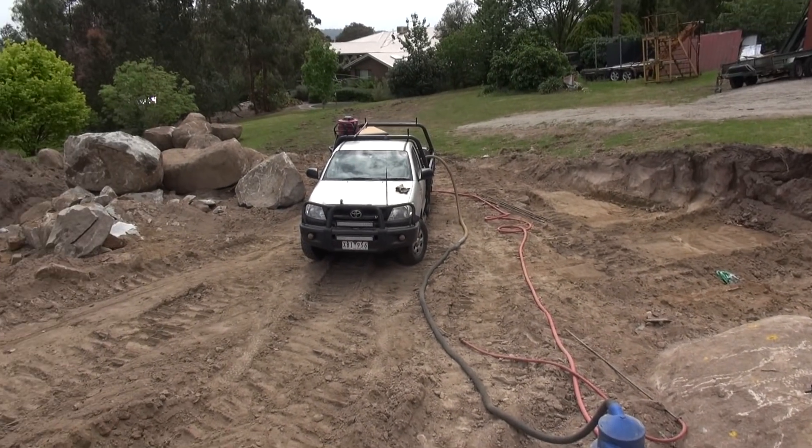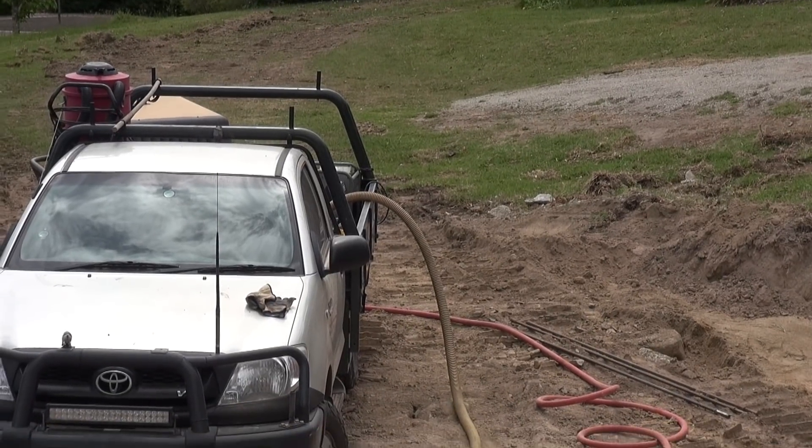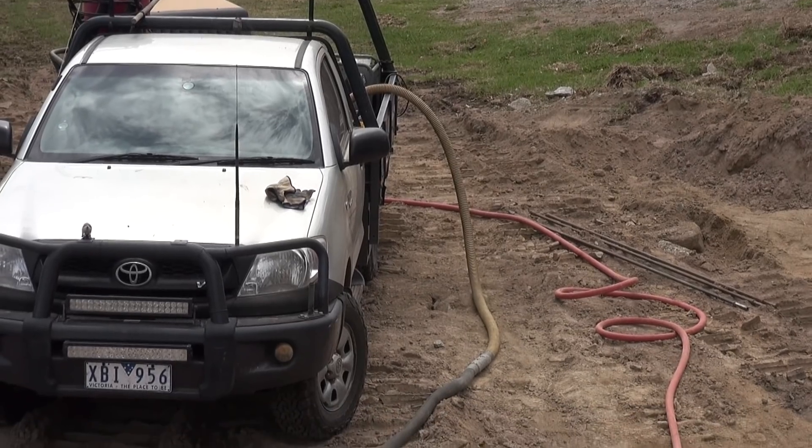The generator's running out of fuel. That means I've been drilling four hours. Must be time for a break.